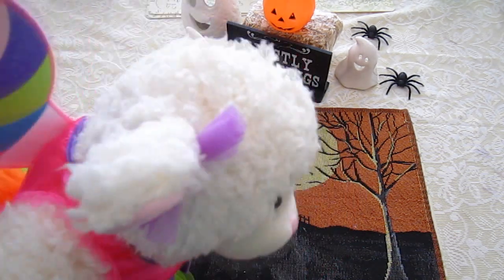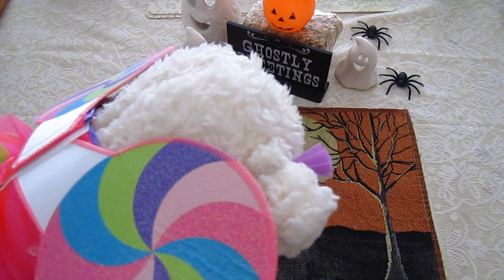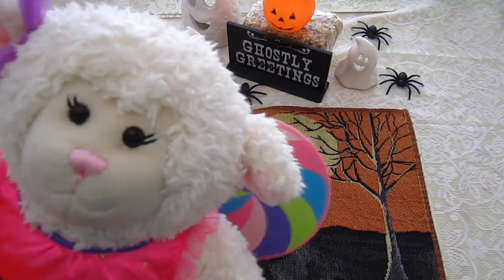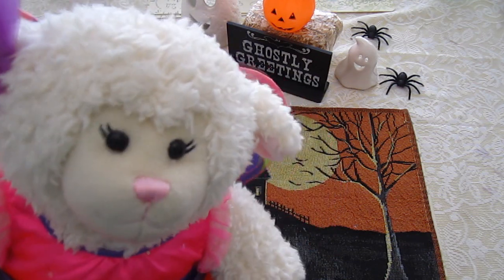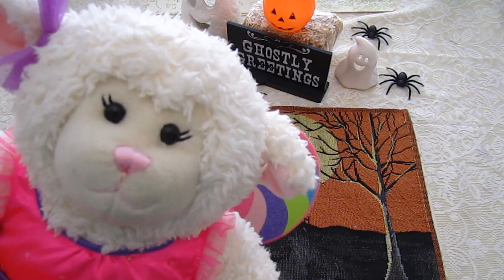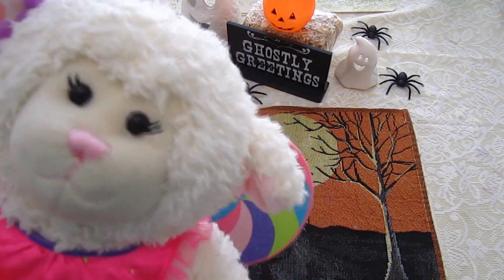I'm a candy fairy for Halloween. Have you guys seen this one at Build-A-Bear? I got wings, check it out. In this video we're going to be making ghosts in a jar, and we're going to go through the supplies that you need. A lot of it are things that you can find around your house. Let's get started.